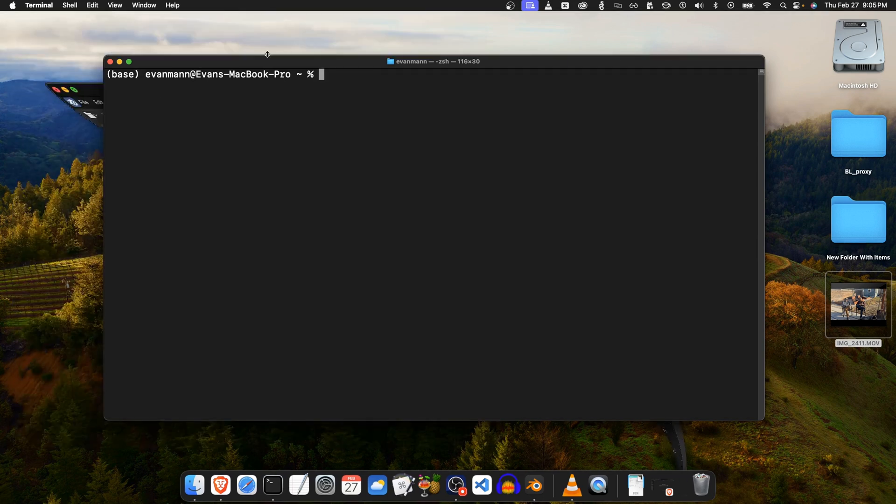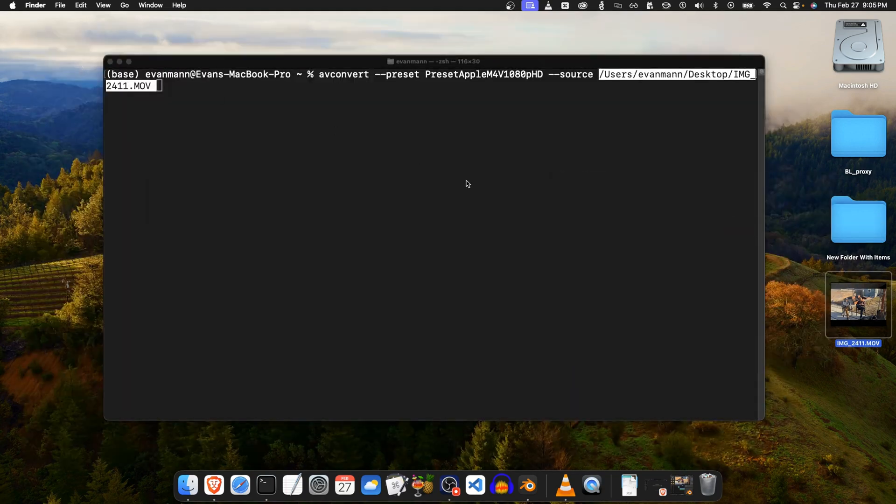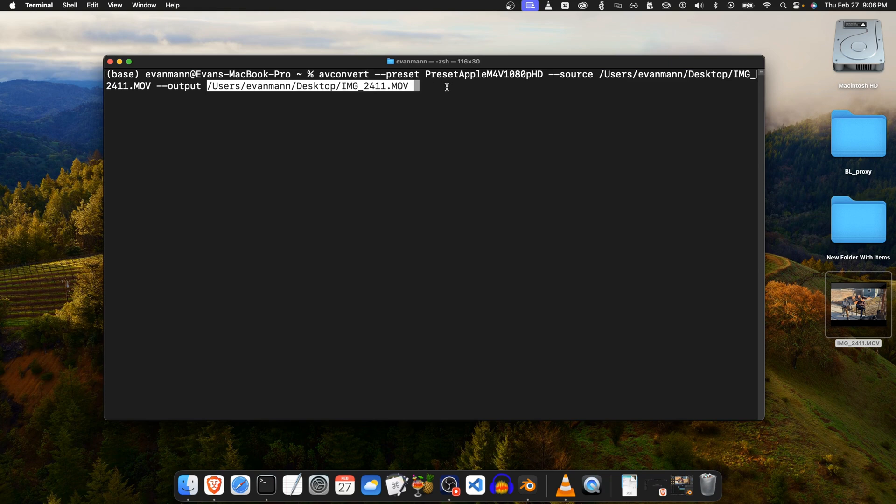To run the command, type `avconvert --preset` and the preset I'm going to use is "Apple M4V 1080p HD". Then you give it the source — I'm just going to drag and drop this MOV file, which is the HDR video (you can see it's got the HDR logo up there) — and then we give it an output with `--output`.